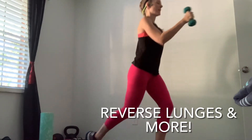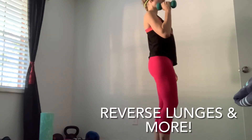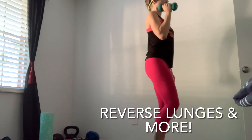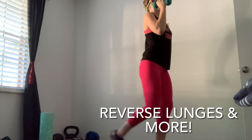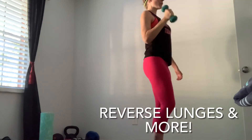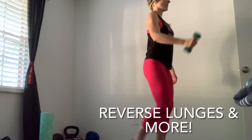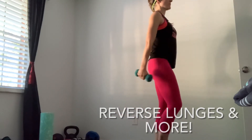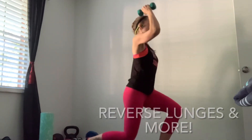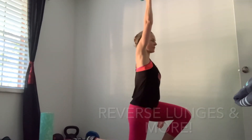Now instead of a curl, we're going to overhead press — step back and press at the same time. We're doing five of these. Then we add it all together: step back, curl, and press as we lunge, just for five. That leg's starting to get a bit tired! We'll do an extra one for good measure.